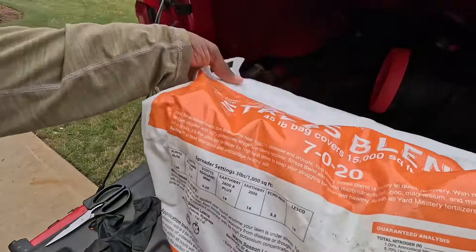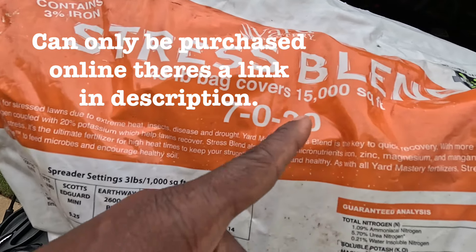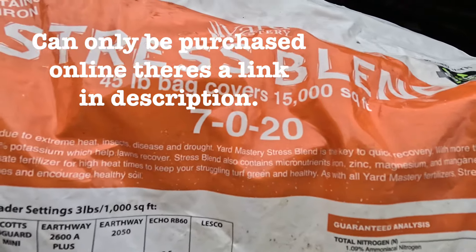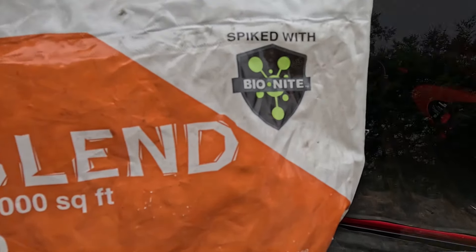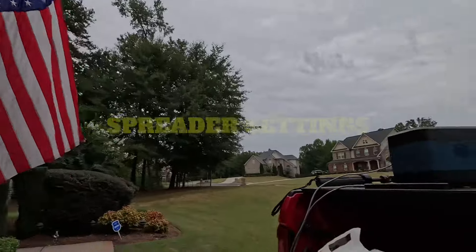It's called Yard Mastery Stress Blend 7-0-20. This is the Yard Mastery Stress Blend — seven percent nitrogen, zero percent phosphorus, twenty percent potash. That potash number is really what's going to help bring the yard back to life. Plus we have the added benefit of Bio-Night. If you don't know what Bio-Night is, it's almost like Milorganite — it's a bio-solid that's going to help feed the microbes, which is going to help the lawn get back to where it should be.